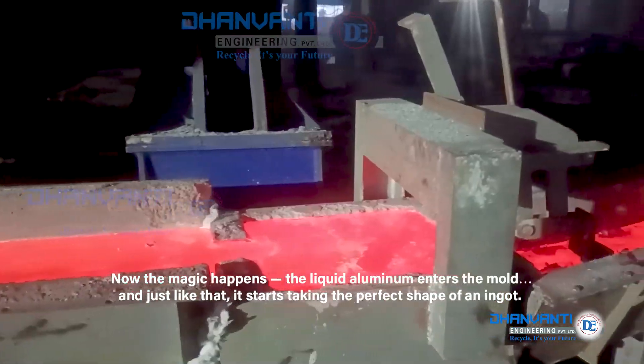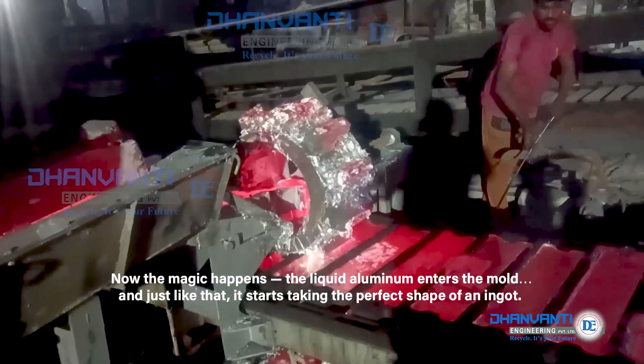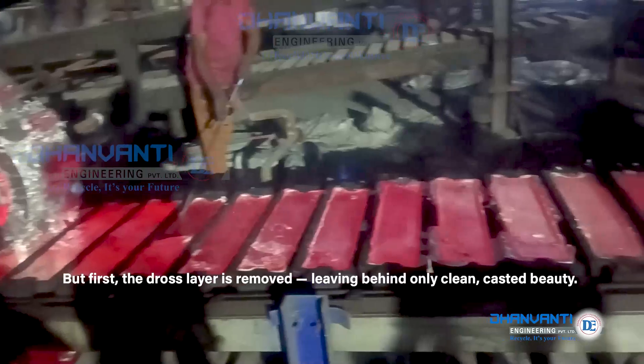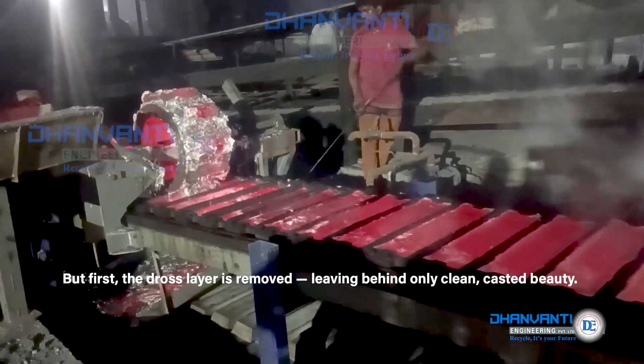Now the magic happens. The liquid aluminium enters the mould, and just like that, it starts taking the perfect shape of an ingot. But first, the dross layer is removed, leaving behind only clean, casted beauty.